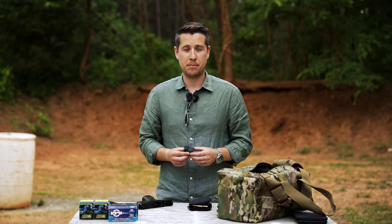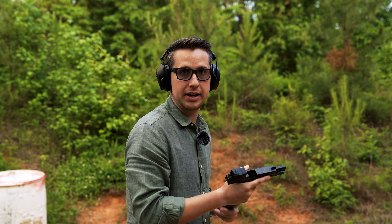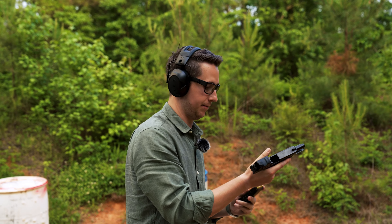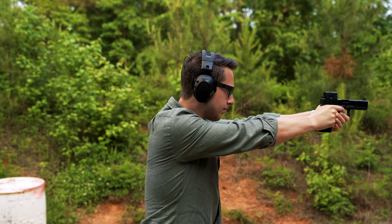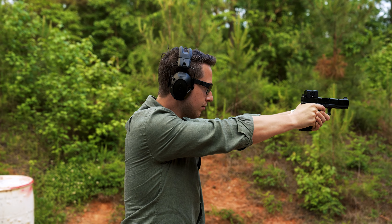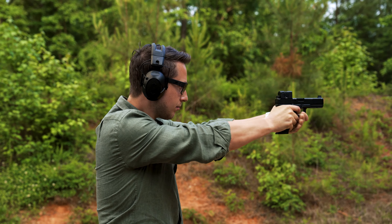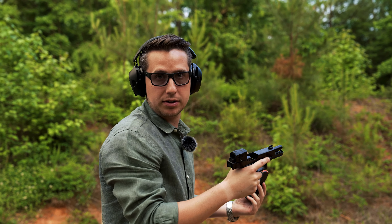Now it's time to put some rounds on paper and get this optic dialed in. We're here at 10 yards. I've got five rounds in the mag. One click of adjustment is 0.06 inches, so to move it one inch we have to click it approximately 16 and a half times. Let's go ahead and shoot, then walk down to see what it looks like.